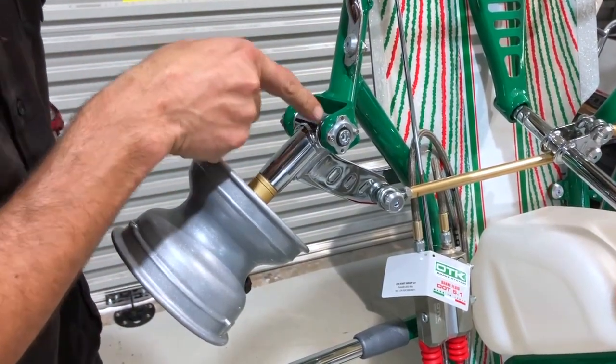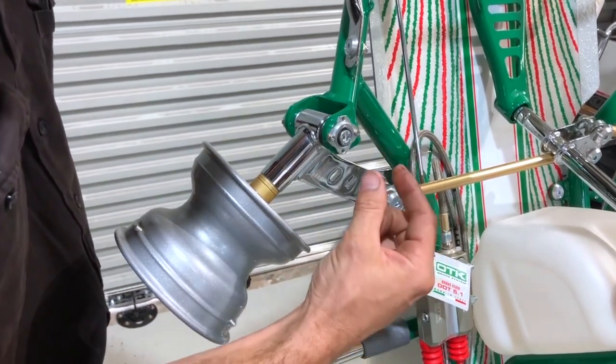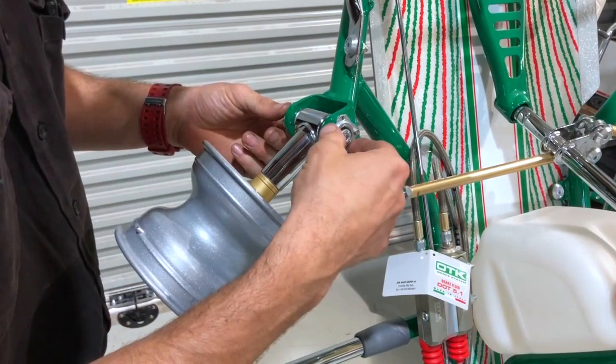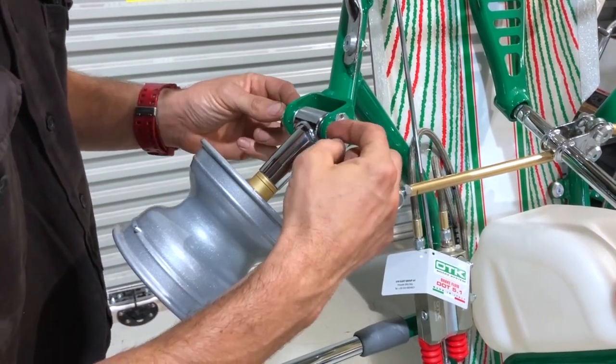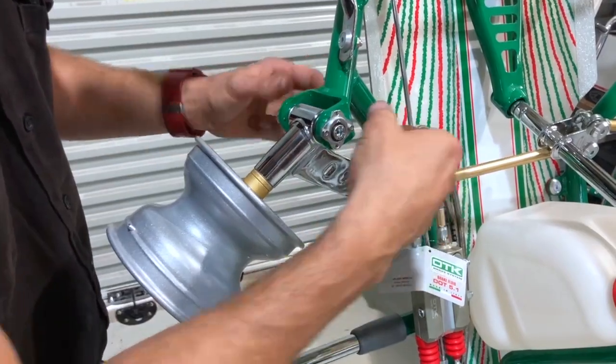Here is the caster camber adjuster again. You undo those screws, loosen this bolt, then you can rotate those around to increase or decrease the caster, and also change your camber — negative or positive.